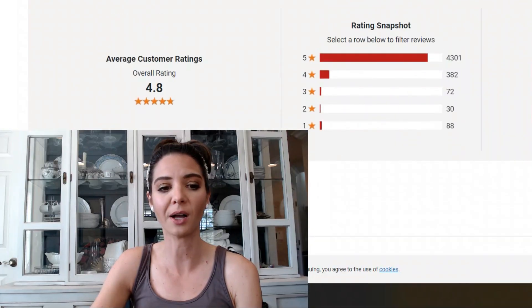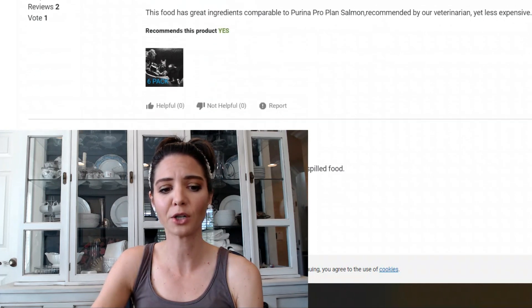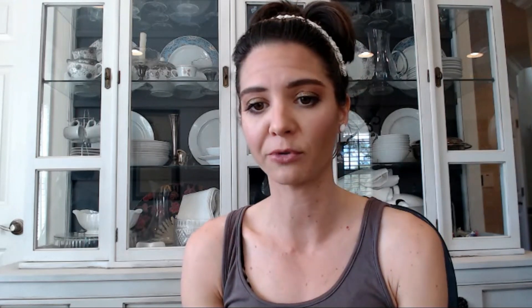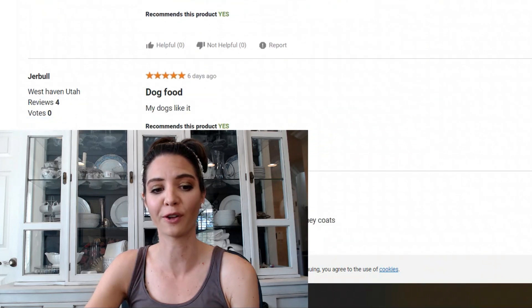Customer reviews show 4.8 stars with thousands of reviews. People love the food — some say it's almost the same as food costing twice as much. A few mention the formula has changed. One reviewer said their vet told them potatoes are a very common allergy, but that's not true — veterinary dermatologists have established that pets are most commonly allergic to proteins, not potatoes.